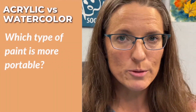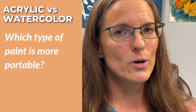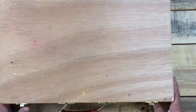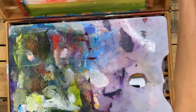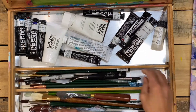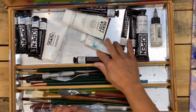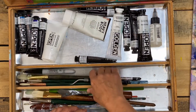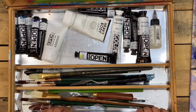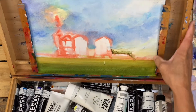Which type of paint is more portable — acrylic or watercolor? If you're going to paint outside or take your paints on vacation, which should you pack? Acrylic paint can be heavy — you'll have to carry multiple tubes of paint in liquid form. It also dries very quickly, so if you put colors out on your palette outside in the wind, that paint can dry up before you even get a chance to use it. Your acrylic brushes will need to be cleaned right away to keep the paint from drying in them and ruining them.